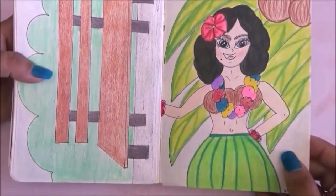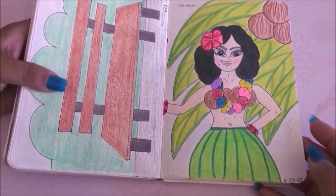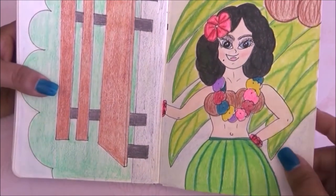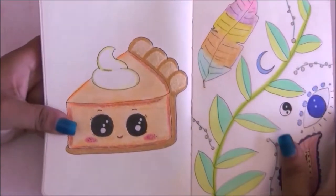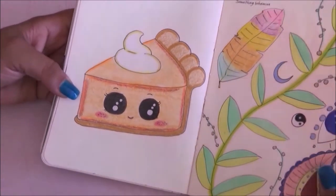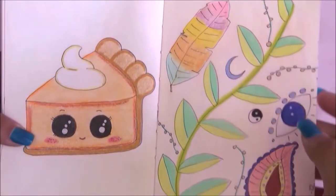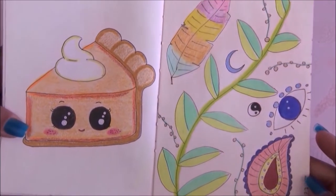Then we have a hula dancer — I wish her face had come out a little nicer, she looks kind of mean, but the whole page works. We have a slice of pie that's really cute, one of the first ones I drew. Then I had to draw something bohemian and I drew different symbols.